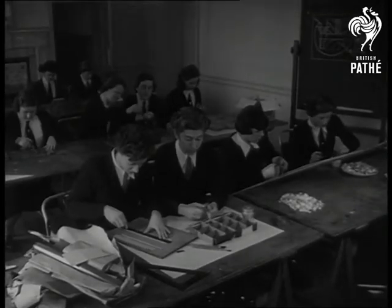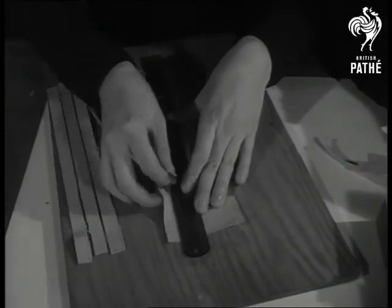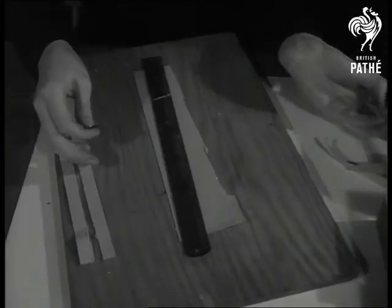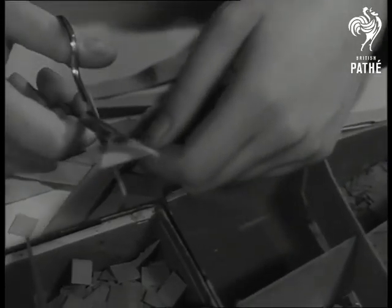Here's an art class with a difference. It's at Chiselhurst in Kent, and believe it or not, it all started with bus tickets. The girls only started to cut up coloured paper when bus tickets ran short. What they're preparing are some very effective paper mosaics.